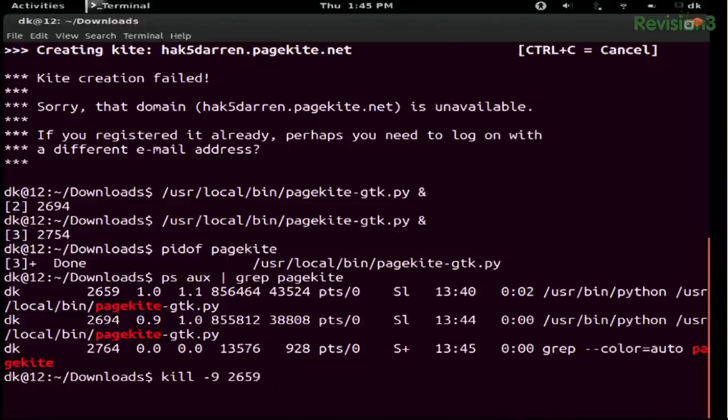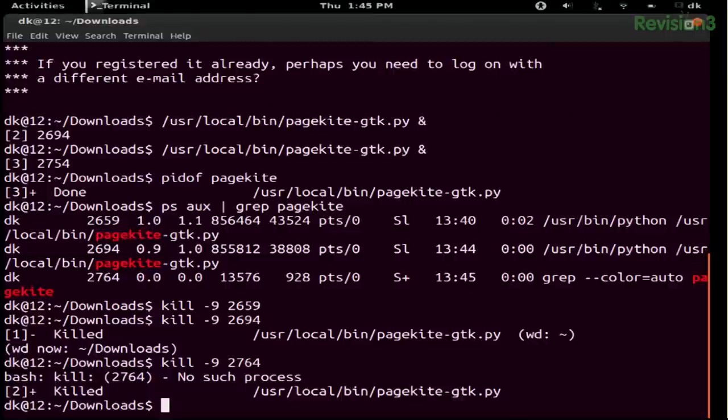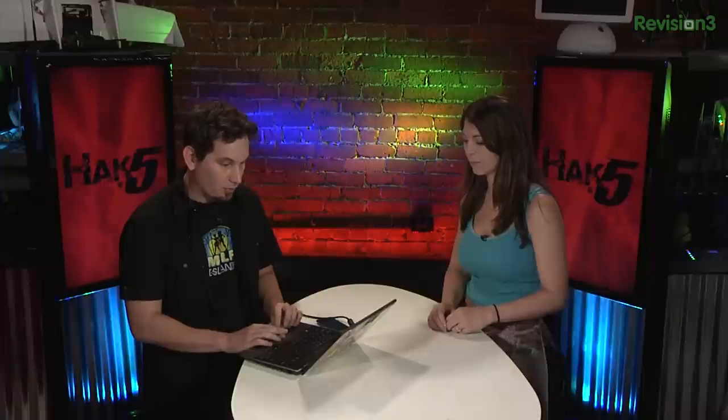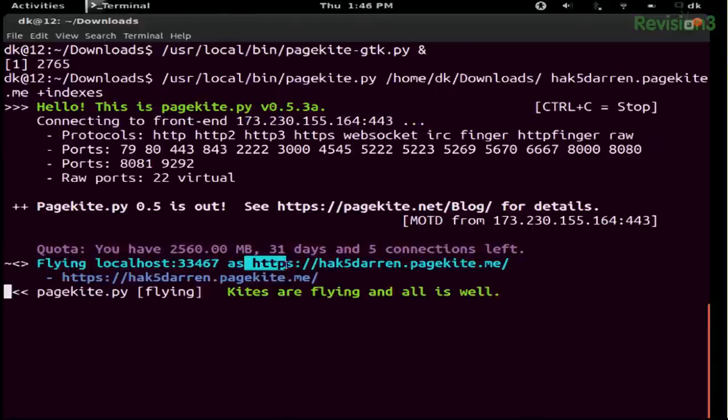Darren kills the background PageKite processes by their PIDs and re-runs the command. This time it connects successfully: 'Kites are flying, all is well.' He also notes it should be pagekite.me (not pagekite.net) for your personal kite subdomain. The service automatically sets up an HTTPS endpoint for your kite.